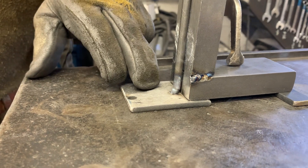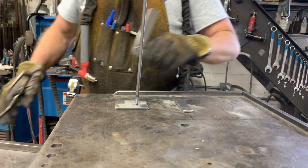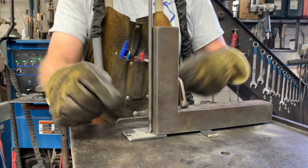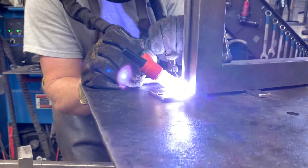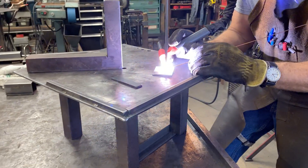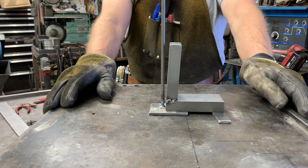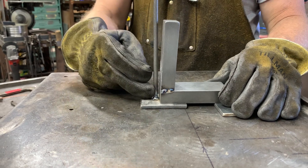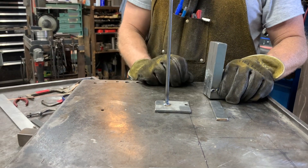I've got some weld on this side and I know that I'm off. Now that I've got the part square, I'll come in and weld on the two sides. The first tack again is on the opposite side of the unsquared square, then the two sides, then the back side.